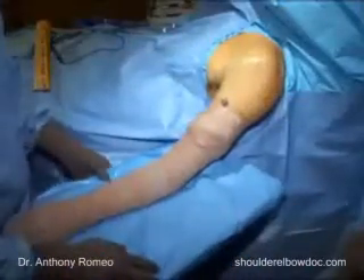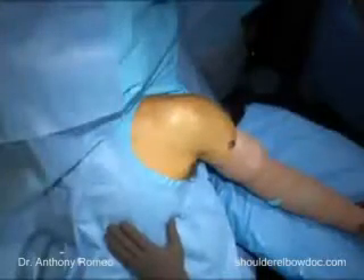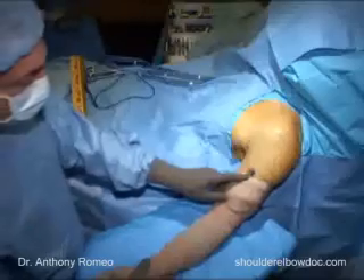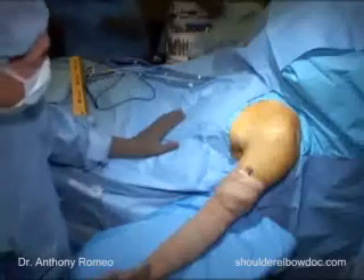We've called a surgical timeout, which is done in all of our cases to confirm that this is the correct side, that the patient is positioned properly, our implants are available, and that they've received antibiotics before we start the procedure. We have also marked the skin at our site, which has been an initiative started by the American Academy of Orthopedic Surgery to help ensure there is no incidence of wrong-site surgery in our operating room.